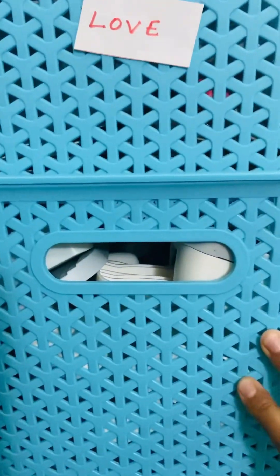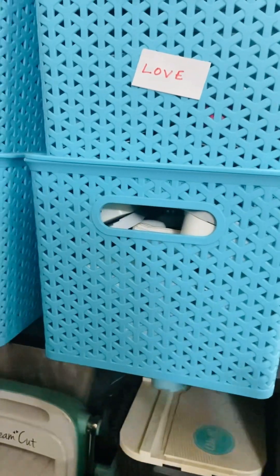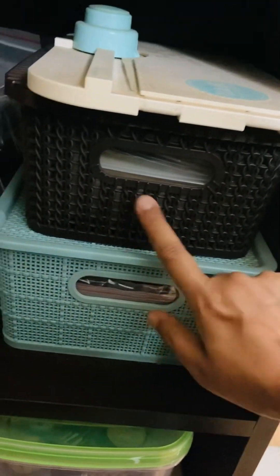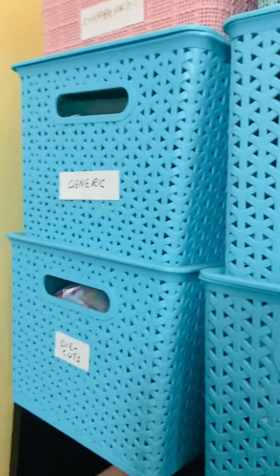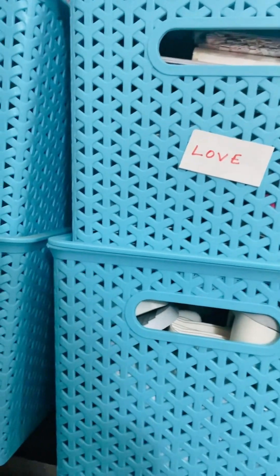These are the craft punches — supplies that don't get used up even after use. I also have some dies, embossing folders, stamps, embossing powder, a heat gun, and my die cutting machine. Lots of things, all categorized by category.